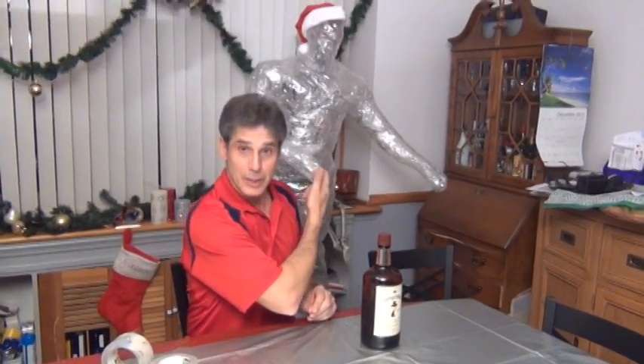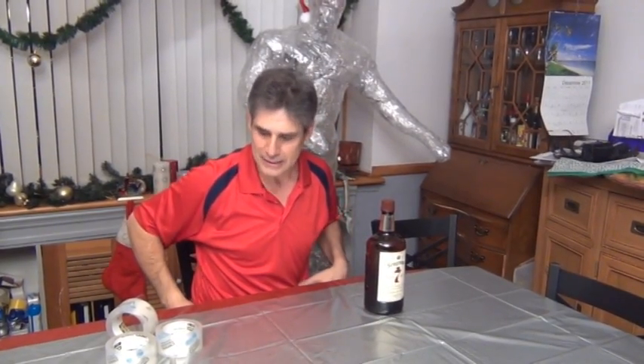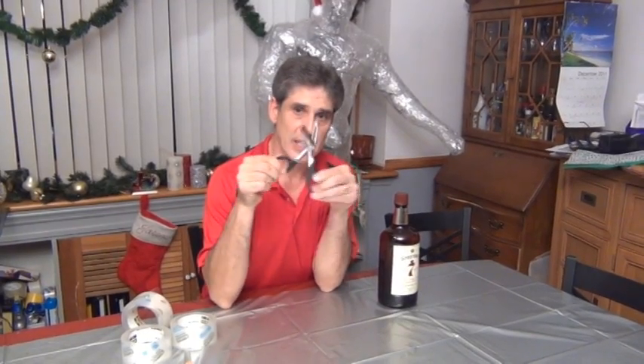I'm going to teach you how to make plastic casts of people's bodies or whatever you want. We had a lot of fun making this guy over here — it's my son. We did it in parts: a fake styrofoam head, his body, and my legs. When you do a person, you have to make sure you have one of these surgical scissors to cut it off. I'm going to show you how it's done.